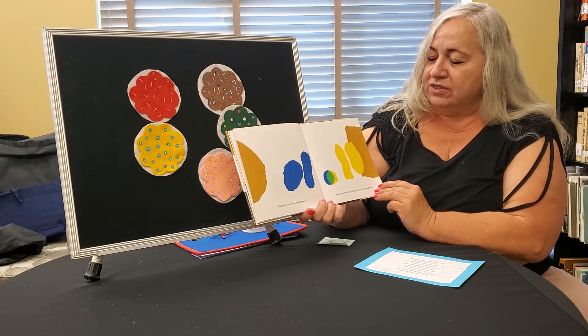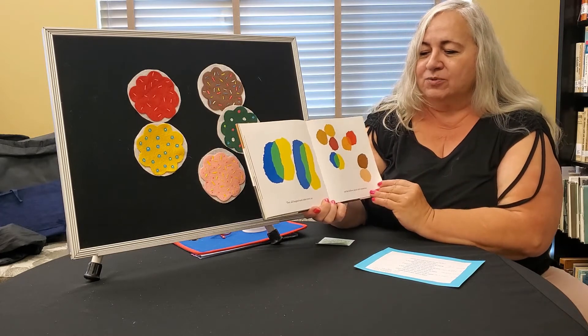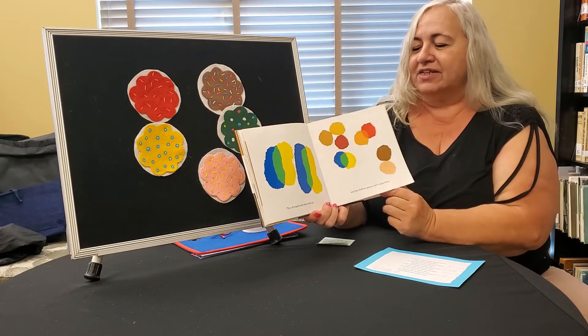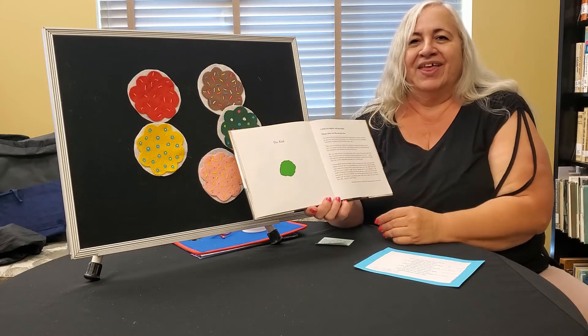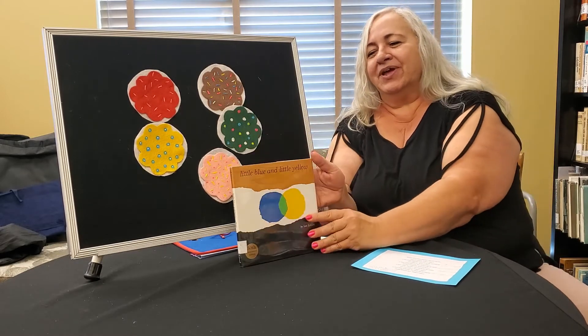And so they went across the street to bring the good news. They all hugged one another with joy and the children played until supper time. The end. And that's the story of Little Blue and Little Yellow.